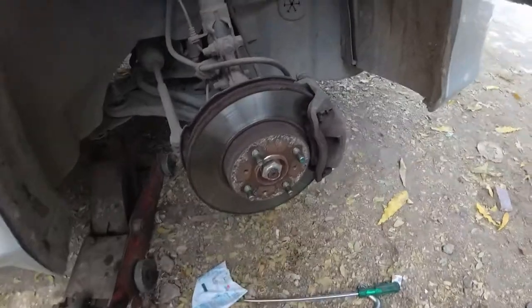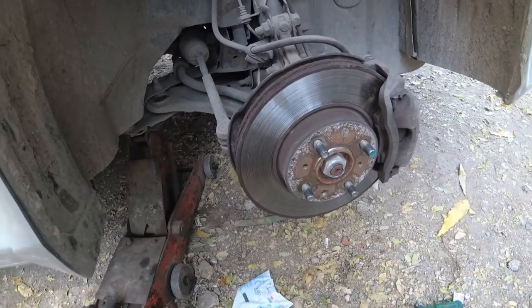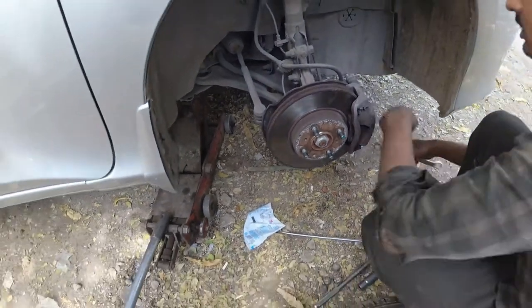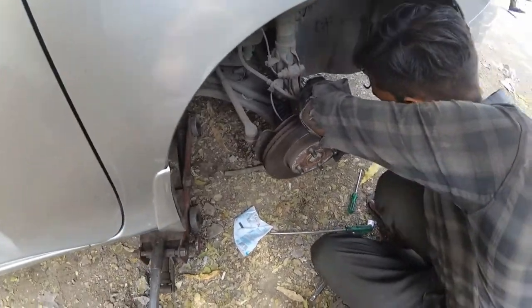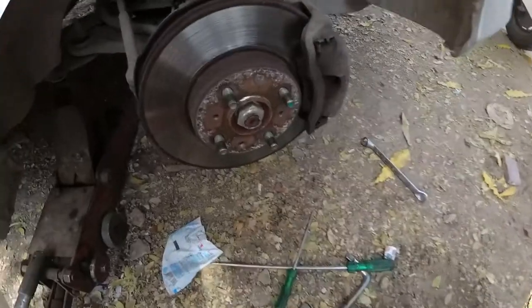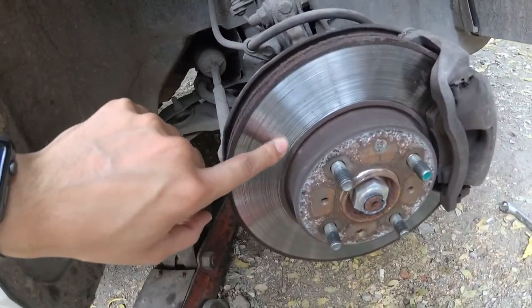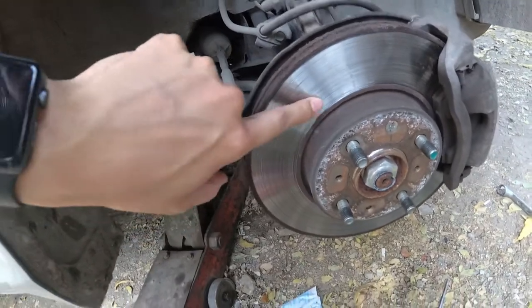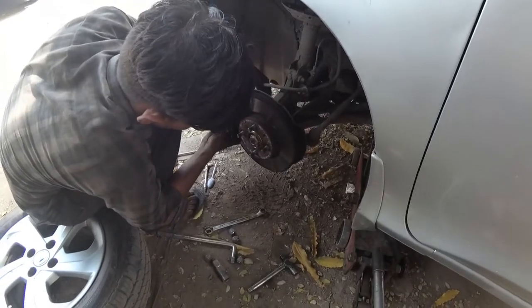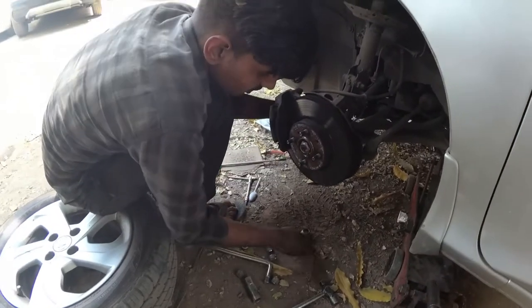Mahir is saying that our brake pads are worn out — these are the old ones. He is saying the brake pads were skimming and now we are in the opening process of the disc. Let's check out the condition of the disc. You can see there are two lines here because the brake pads cut into it. We are now opening the other side's tyre and this disc has a lot of lines — it's quite bad.